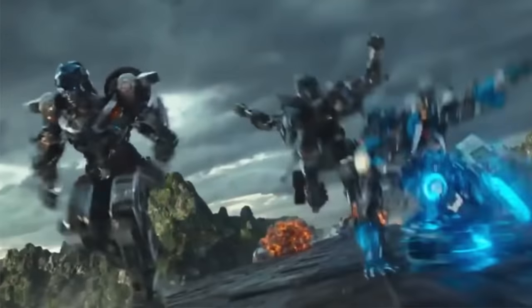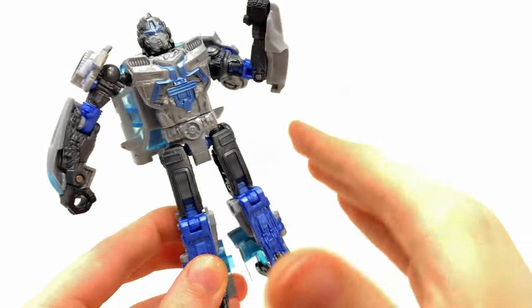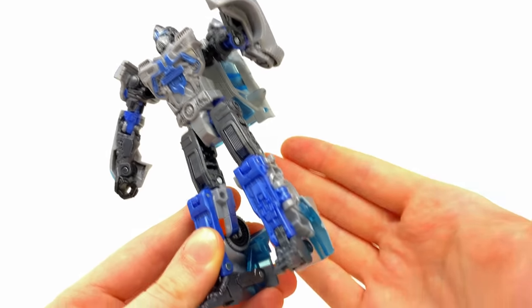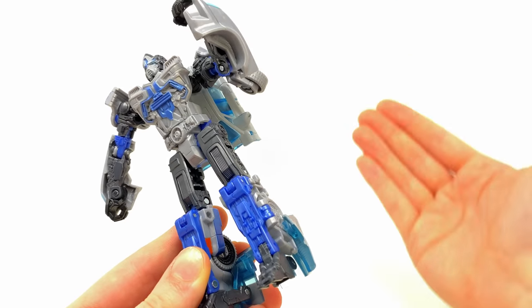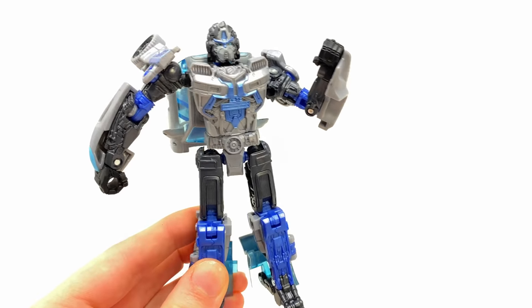There's absolutely no ankle articulation - they are fixed into place, which is a shame especially considering how agile Mirage seems to be in the movie. We've even seen him go up against Scourge. There are definitely pros and cons to both versions of this character, and we may not see a really good representation until the next movie or three to four years down the line.